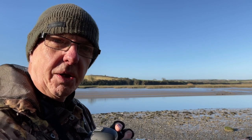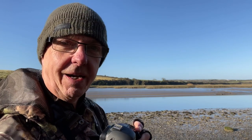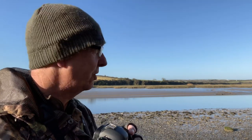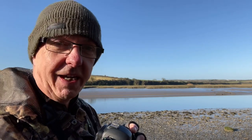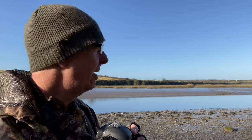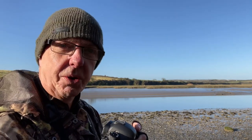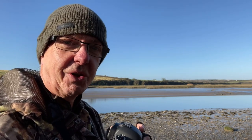Follow the bird as best you can with the viewfinder and try, if possible, to focus on the bird's head. It's a little bit tricky, obviously, with the bird moving along in flight, but the more you focus on the bird's head, the better chance you've got of getting the bird in focus.